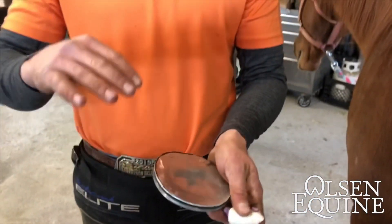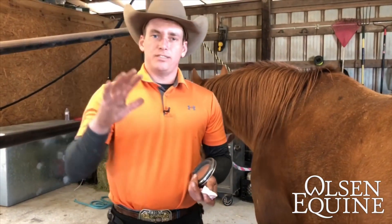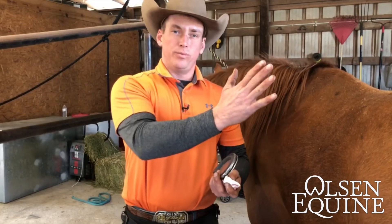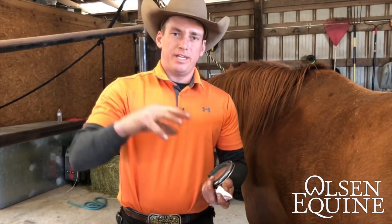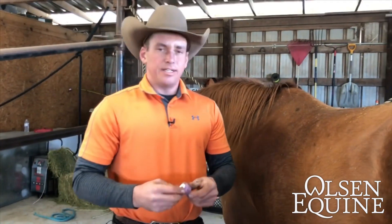You might say the coffin bone isn't going to come into contact with the pad, and that's true, but what happens is every time the foot hits the ground it's like a car wreck — like crash dummies hitting the wall, then hitting the windshield. That's what happens every time the foot hits the ground; everything gives, it's all suspension. So what we'll do is mix dental impression material.